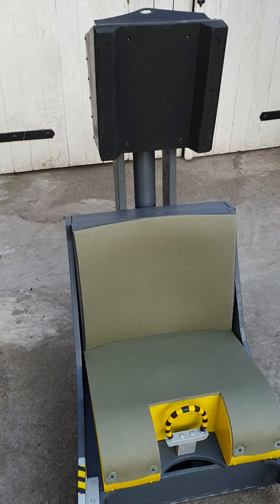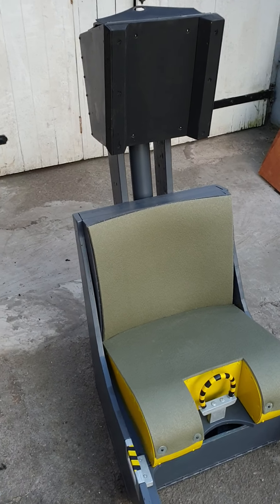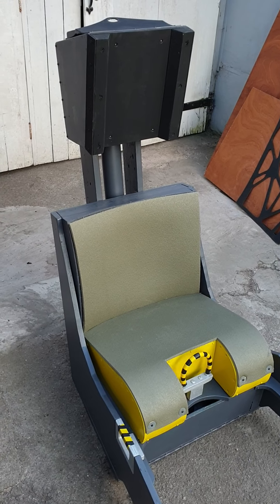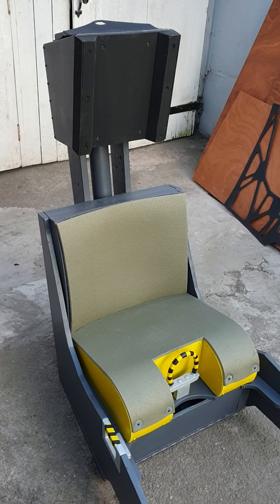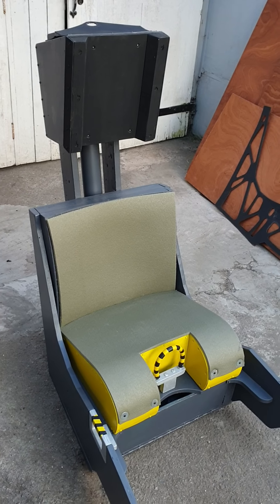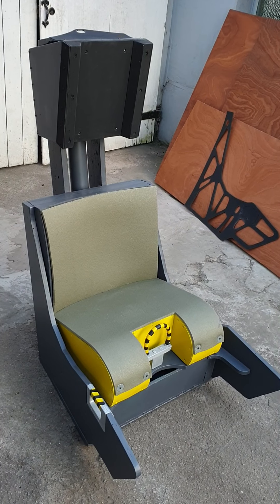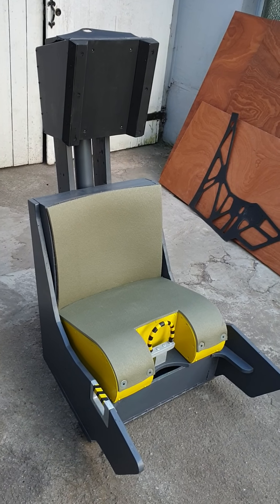If there are any other optional extras people would like to see, please let us know. Once the F-18 seat has been prototyped there will be concrete prices and details on the kit cost, but at the moment this fully built and constructed basic version is looking to be in around the £500 sterling ballpark figure.